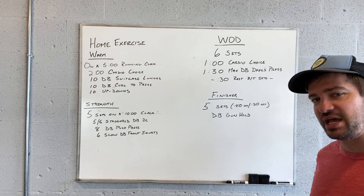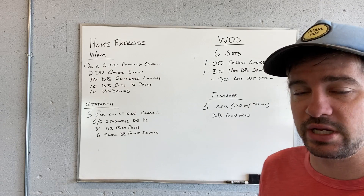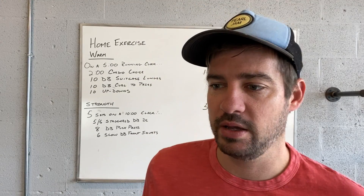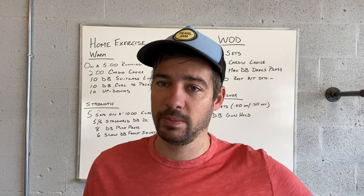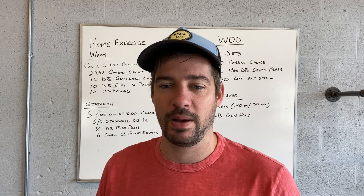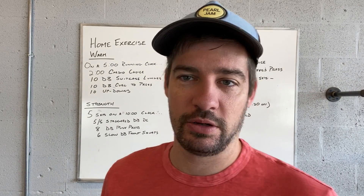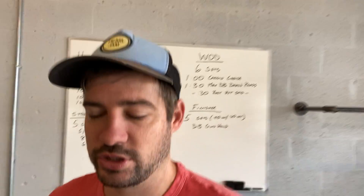Then we finish with five sets — 40 seconds of work, 20 seconds of rest — of a dumbbell gun hold. It's isometric elbow flexion or bicep activity. So again, leave you with a good pump on Saturday, finish with a good pump on Monday. These biceps are getting ready, guys.